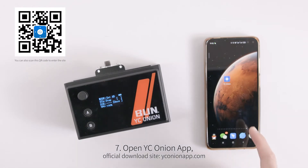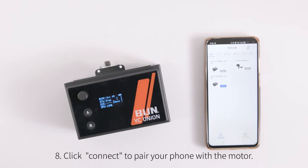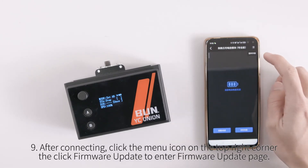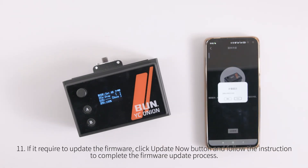Open the YC Onion app from the official download site. Click 'Connect Now' to pair your phone with the motor. After connecting, click the menu icon on the top right corner, then click 'Firmware Update' to enter the firmware update page.